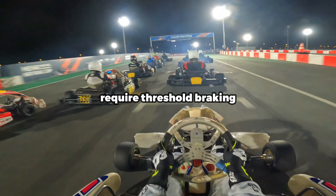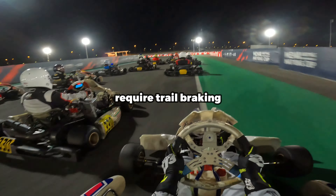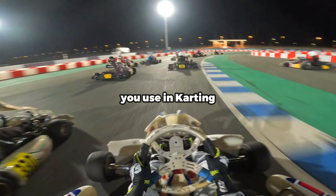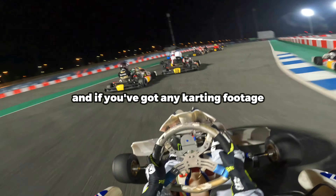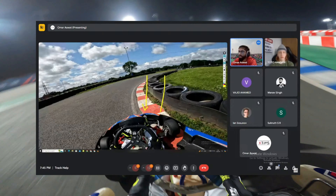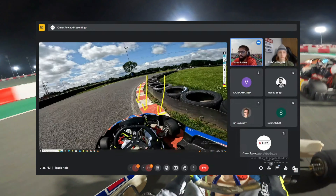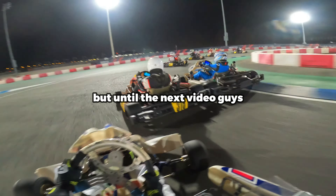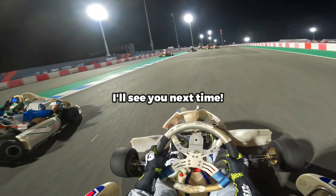To conclude this video: slow karts require threshold braking and fast karts require trail braking. Let us know in the comments what braking techniques you use in karting. And if you've got any karting footage you'd like me to review and give you some improvements on, be sure to join our live track help discussion on YouTube every Sunday at 6pm GMT.